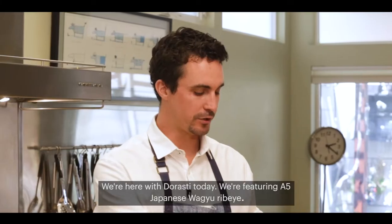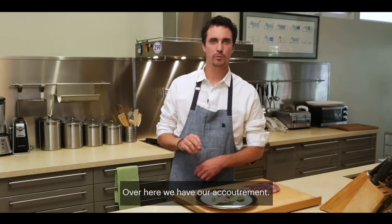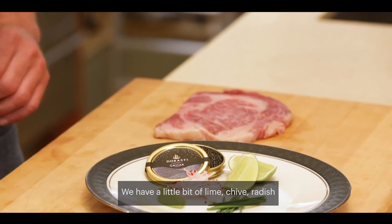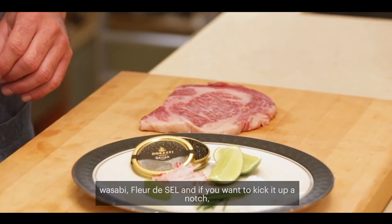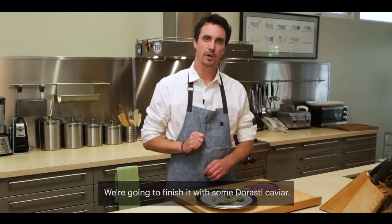Hello, I'm Austin Cobb, executive chef. We're here with Del Rossi today, featuring an A5 Japanese Wagyu ribeye. Over here we have our accoutrements: a little bit of lime, chive, radish, wasabi, and fleur de sel. And if you want to kick it up a notch, we're going to finish it with some Del Rossi caviar.